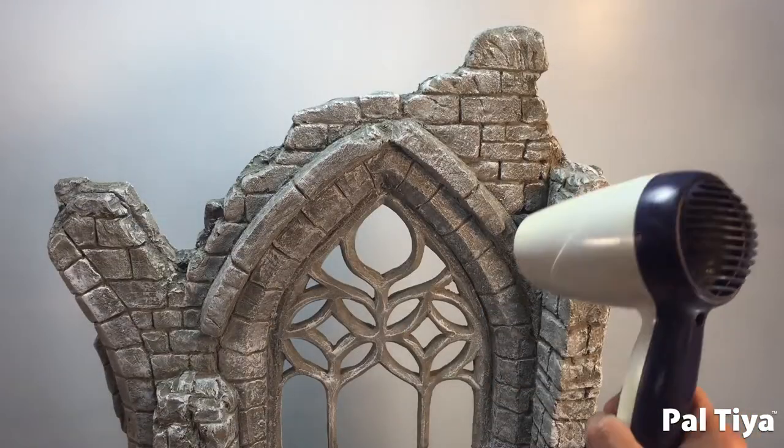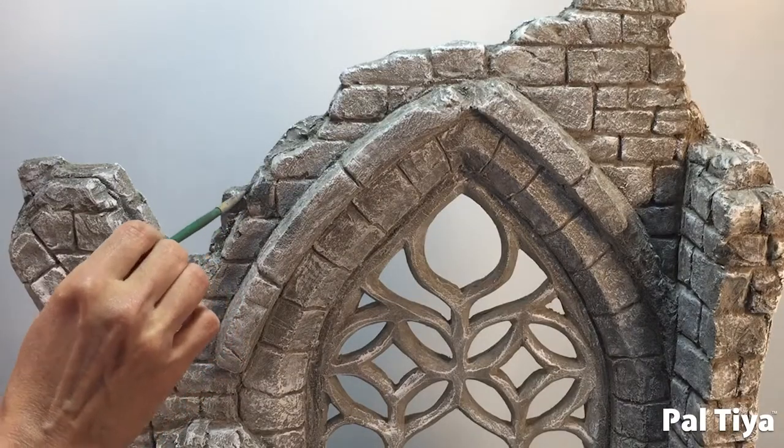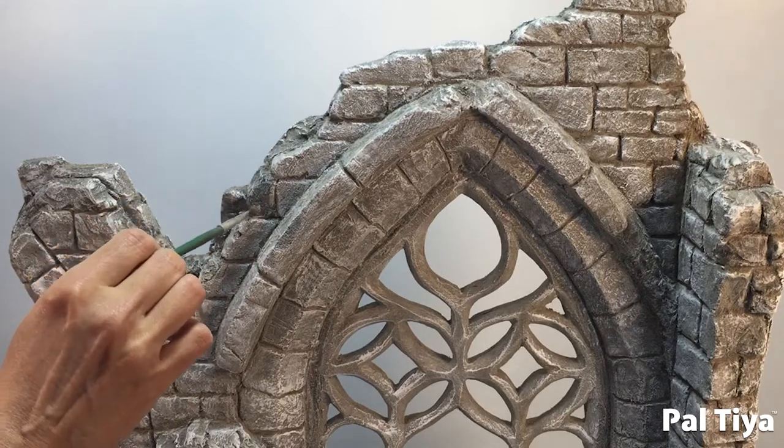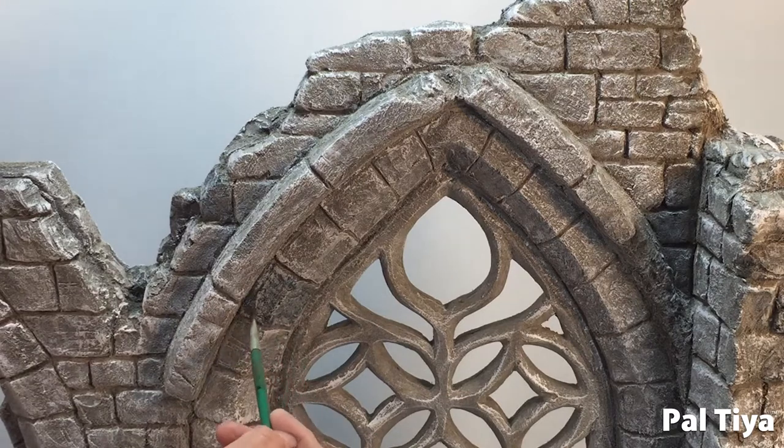Now we're just drying it with a hairdryer to lock down that paint, and painting random stones with a blue wash. Throughout this we are using acrylic exterior grade paints.